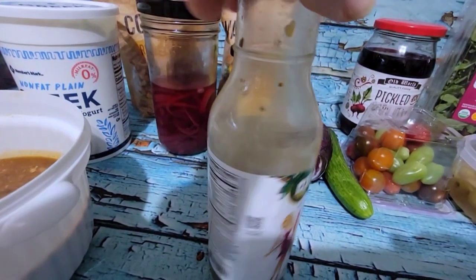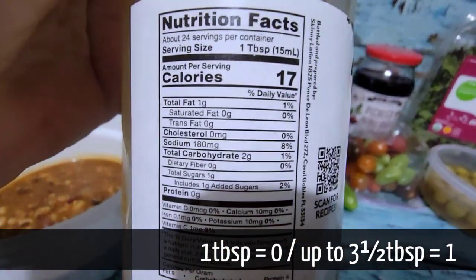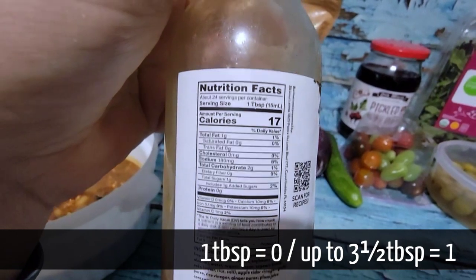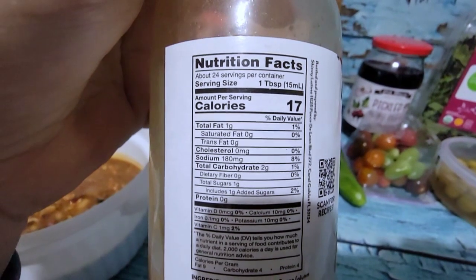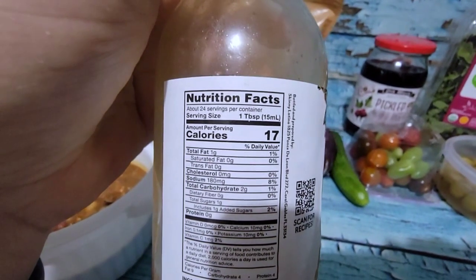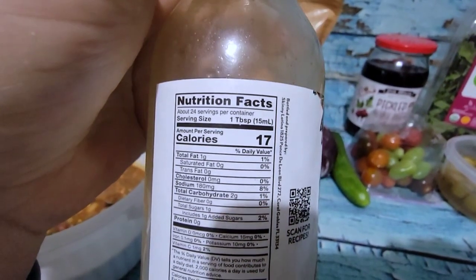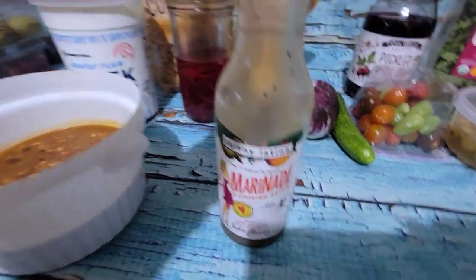I haven't worked out the point value for this. I think dressings, in order to be zero on core, they have to be fat free. So this isn't, but you take calories, fat, and fiber into consideration and about 50 calories is one point. So I think I can have two, maybe three tablespoons of this and it will still be zero, but I'll see about that.